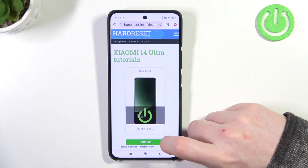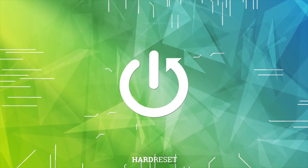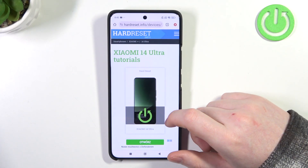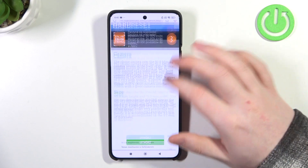Hello, in this video we're gonna check the release year for a Xiaomi 14 Ultra. To do this, first one needs to visit our website, hardreset.info, find this device and then scroll down.